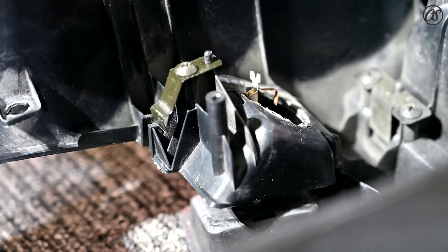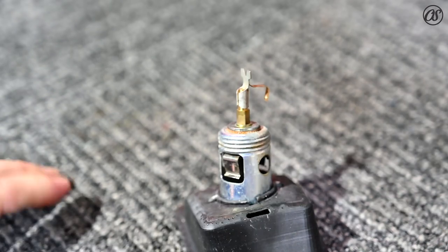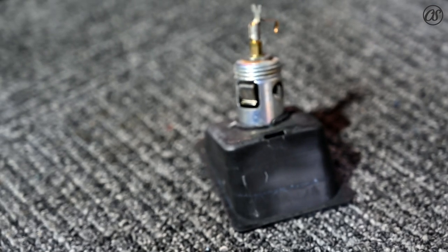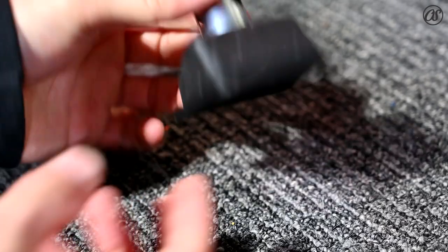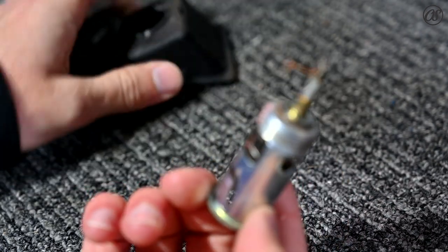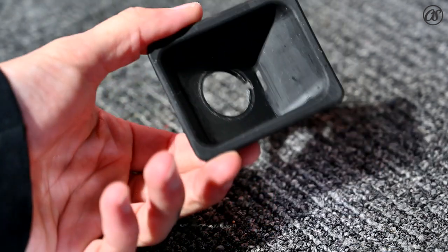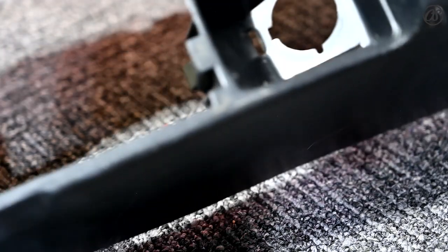We can get this out now — as you can see it's all loose, it'll come out. There is the back side of your cigarette lighter. All you do is flip it over and take it out — there you go. There's your cigarette lighter, there's your 3D printed resin trim. That's how you do it guys.